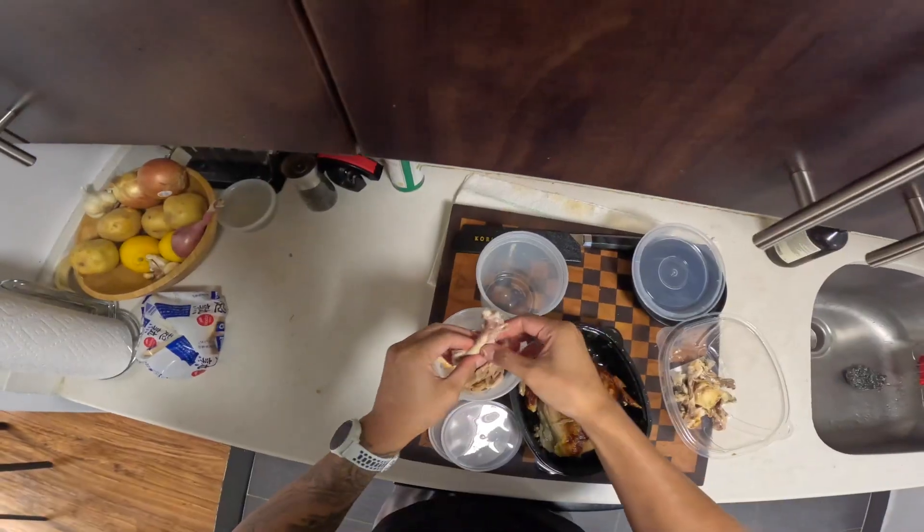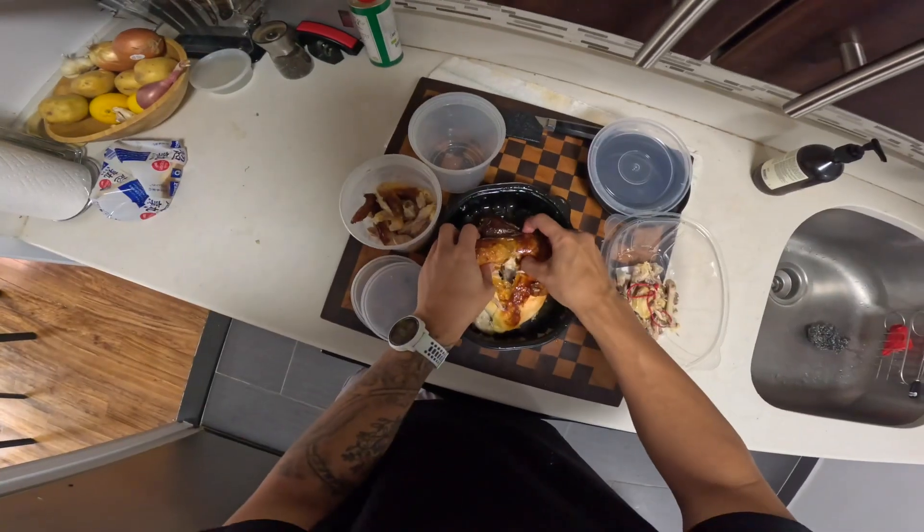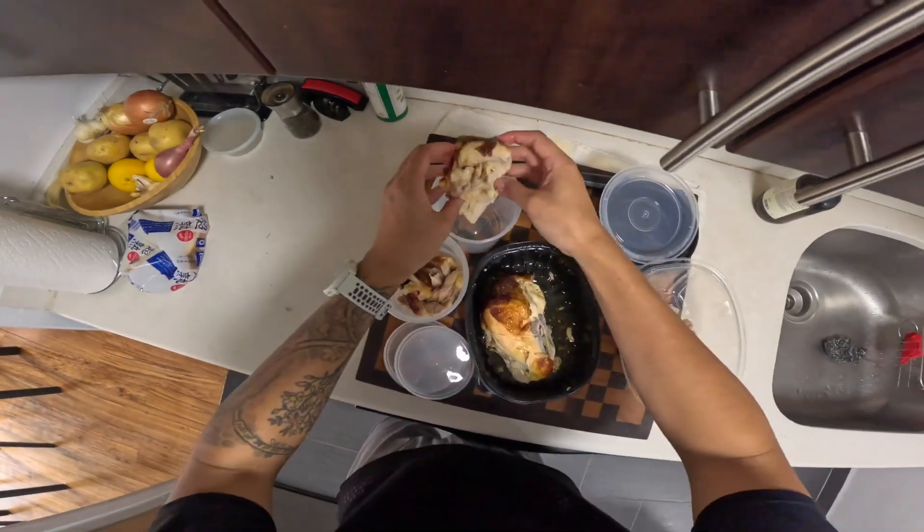A little skin snack. This one's really good — really juicy. Keeping these wings whole. Breaking into the chicken breast. Oh, this is really hot. Let's put that right there for now.